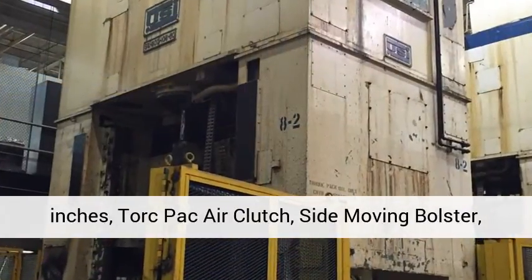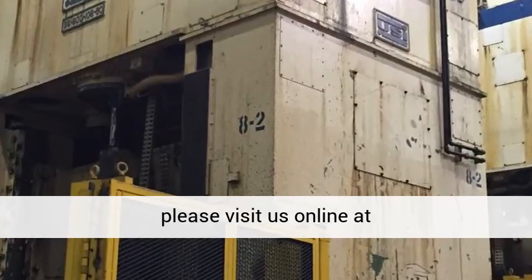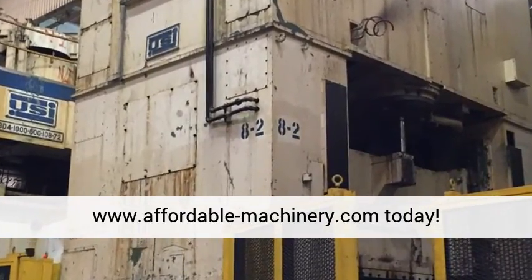Cushion stroke: 7 inches. Torque path air clutch. Side moving bolster. Please visit us online at www.affordable-machinery.com today.